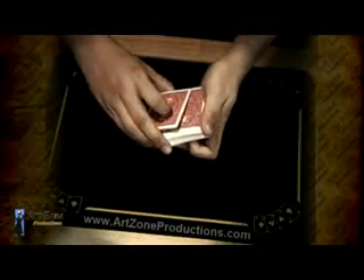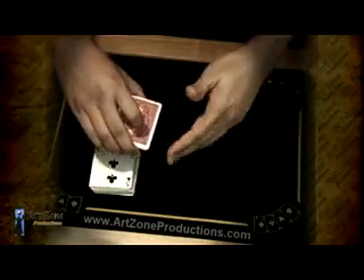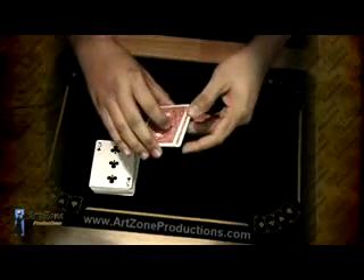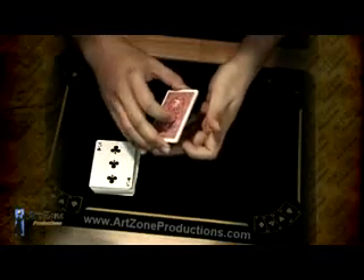I keep two Kings up here, flip over the deck, and that's going to help me at the end of the performance. At this point I have the two Kings over here and the four Aces on top. I need to move these two Kings from the bottom to the top. As you notice in the performance, I flash the two bottom cards — the Kings — just in case the spectator thinks you are taking extra cards.